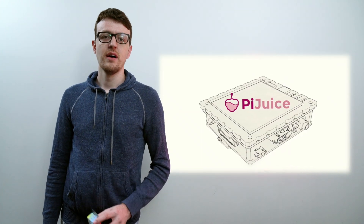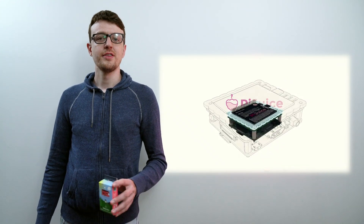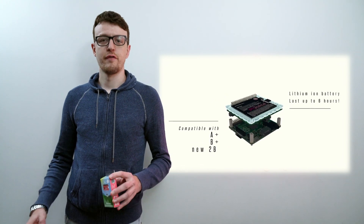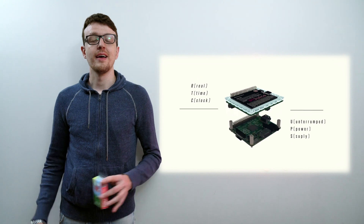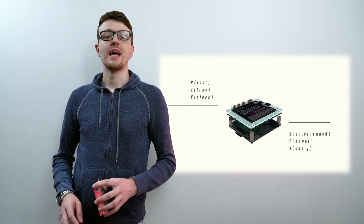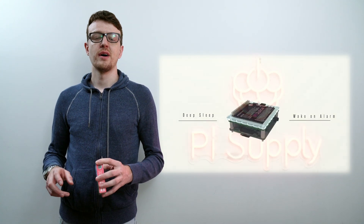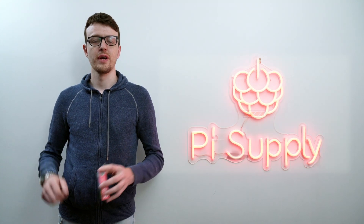You may remember back in 2015 we had a Kickstarter campaign for the Pyjuice, an uninterruptible power supply and portable power platform for every Raspberry Pi. It was wildly successful and we now have thousands of Pyjuices out in the wild, powering Raspberry Pis 24-7 around the globe.